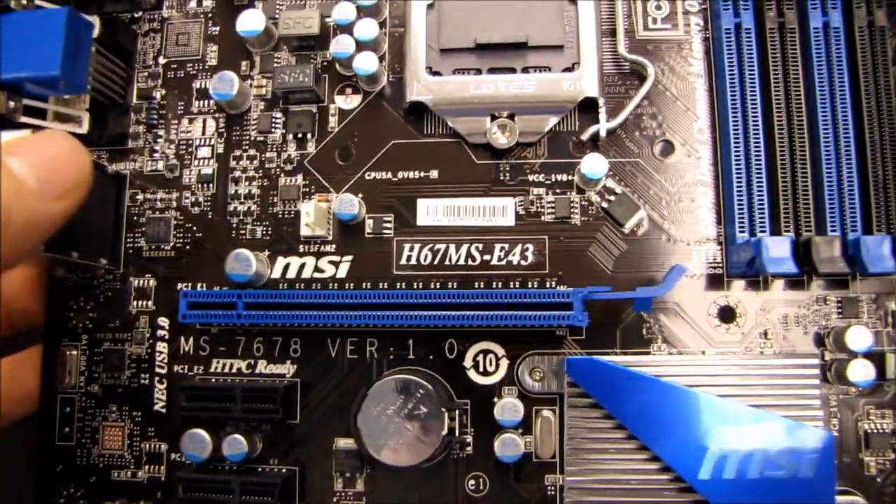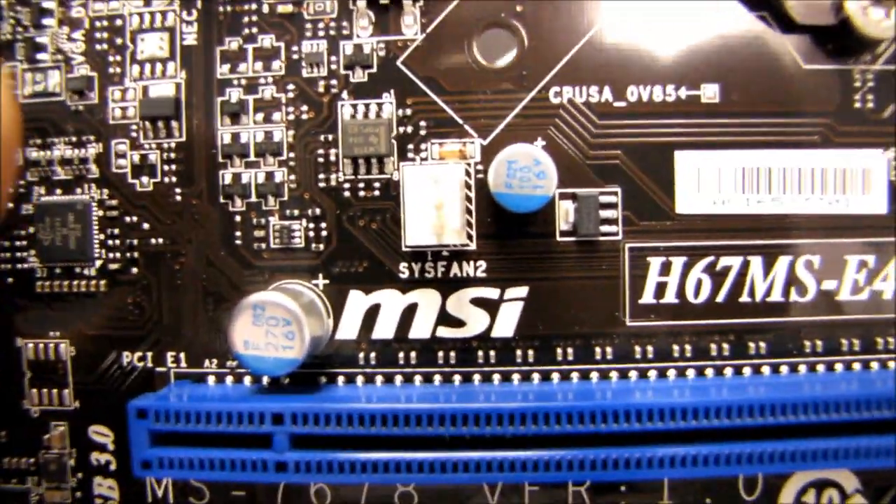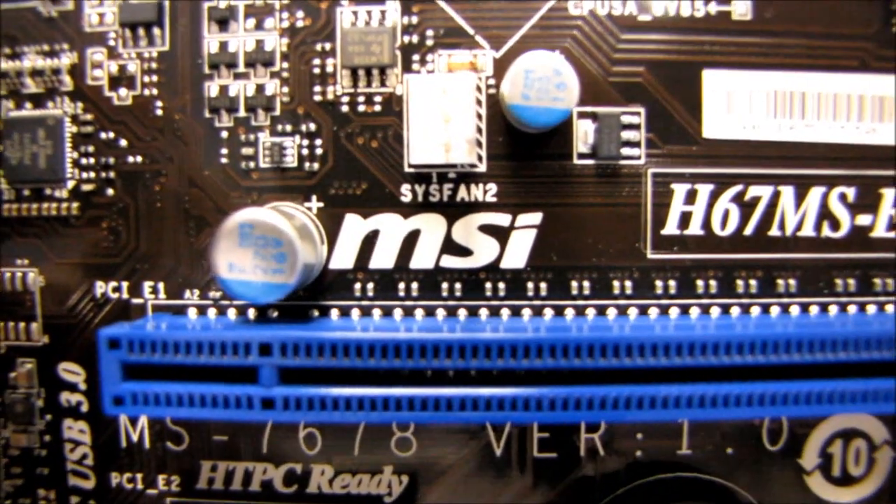Thank you for checking out my unboxing of the H67MS-E43 from MSI. Don't forget to subscribe to Linus Tech Tips for more unboxings, reviews, and other computer videos. We'll see you next time.